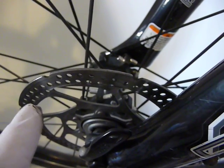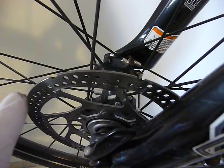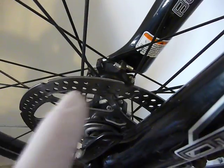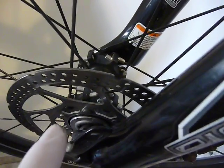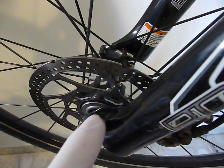Never touch this area with your fingers, because if you get some grease or oil on it, you will have problems braking. Also watch your fingers here — don't poke them in when the wheel rotates. So, that's more or less how the system works.